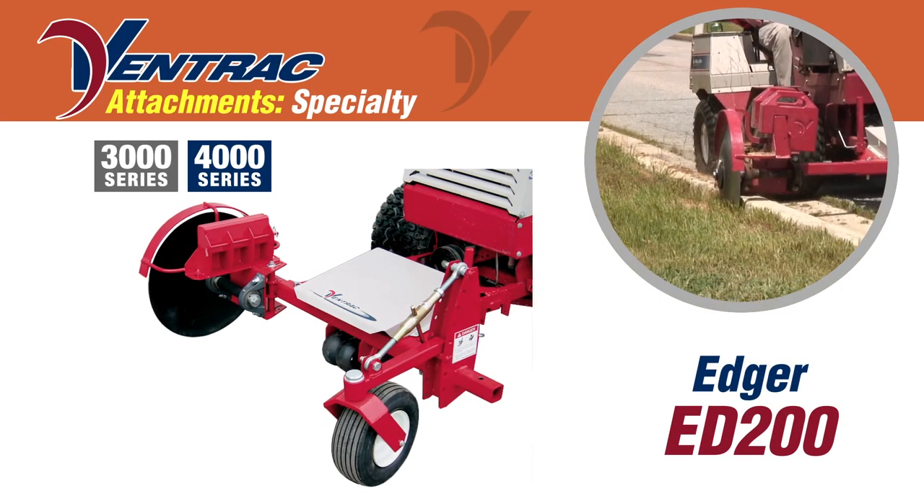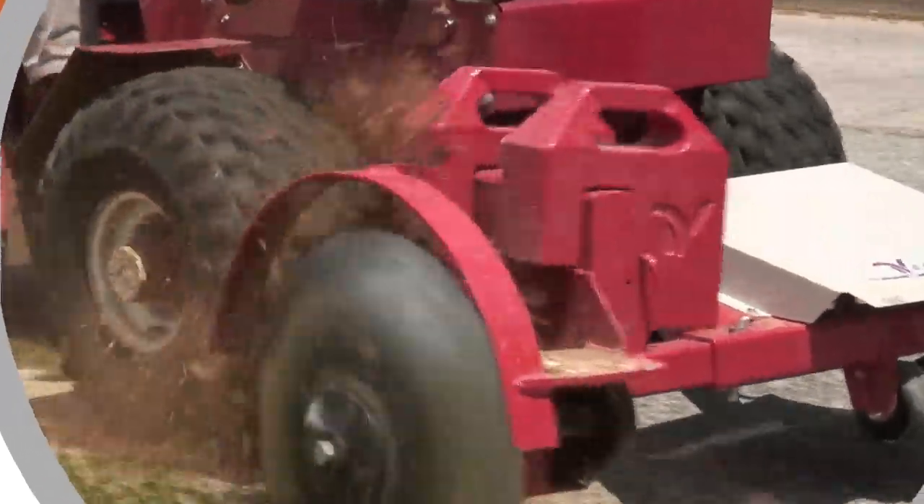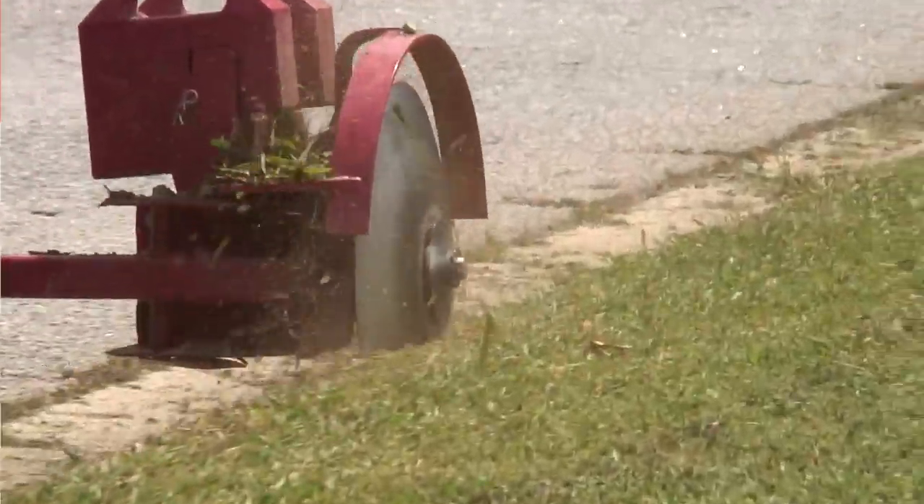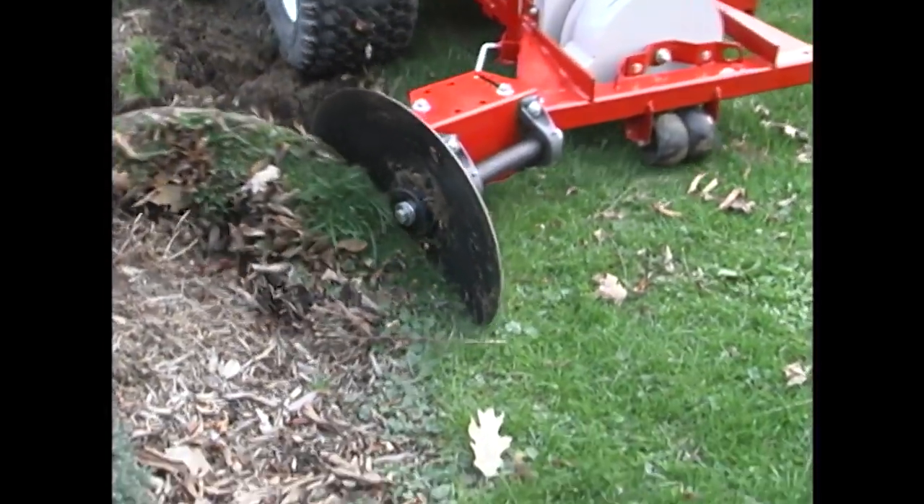The Ventrac Edger is designed to edge sidewalks, curbs, and cart paths. Turn the 20-inch disc around and it will now cut around flower beds and more.